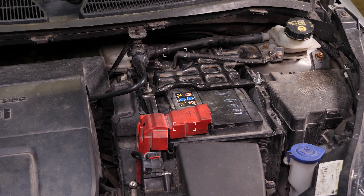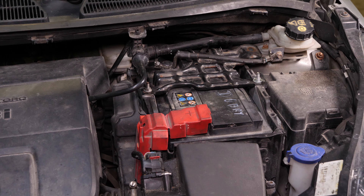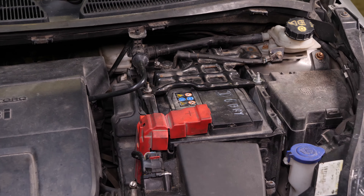Klemme niemals zuerst den Pluspol ab, da das ganze Auto am Minuspol angeschlossen ist. Dies kann gefährliche Funken im elektrischen Stromkreis des Autos erzeugen.